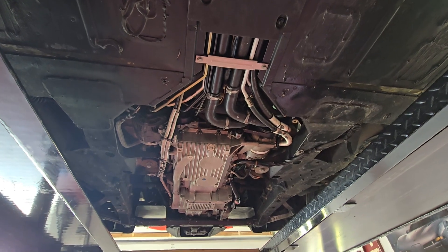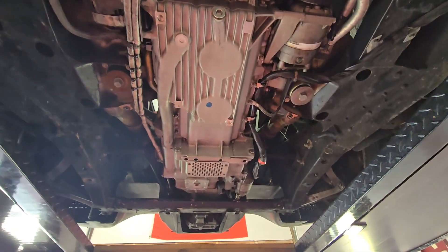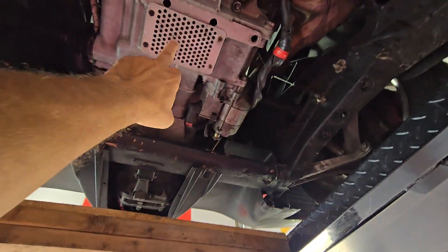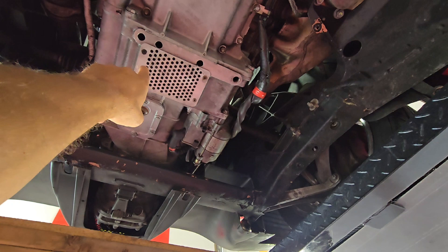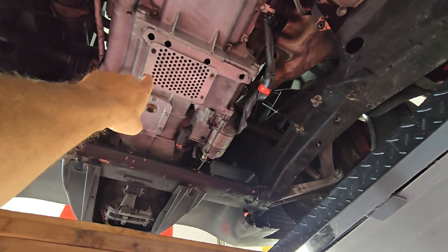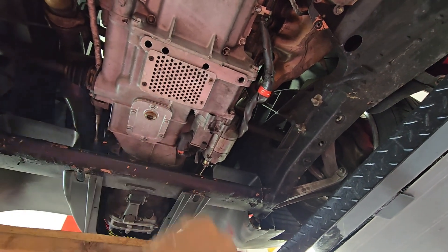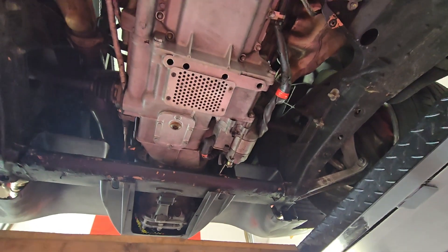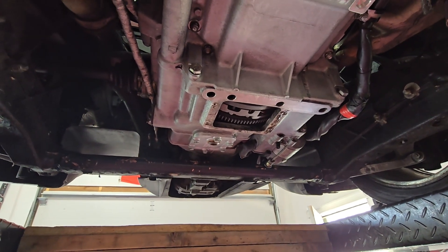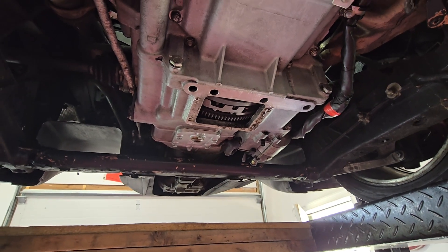We've got the under tray moved and everything doesn't look too bad. I'm going to go ahead and remove this piece here so we can lock the flywheel, so when we break the crank bolt loose we'll have to have this off. We've got that panel removed and we're going to lower the car back down and start removing some other stuff.